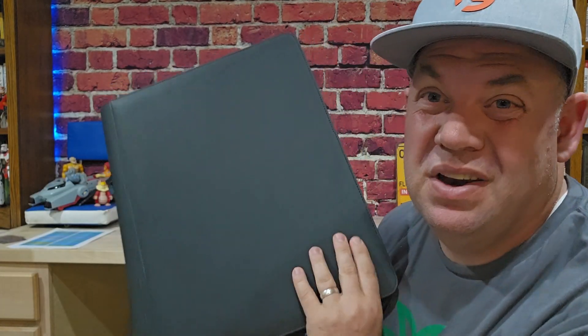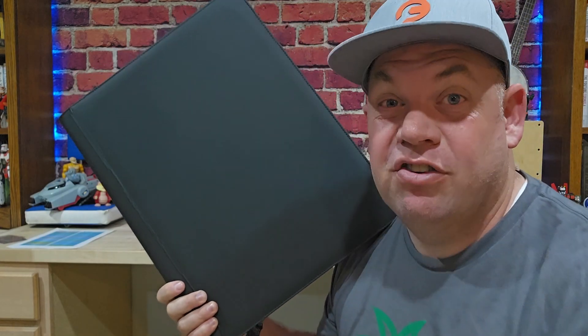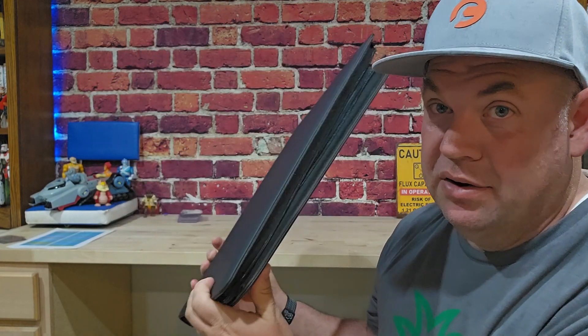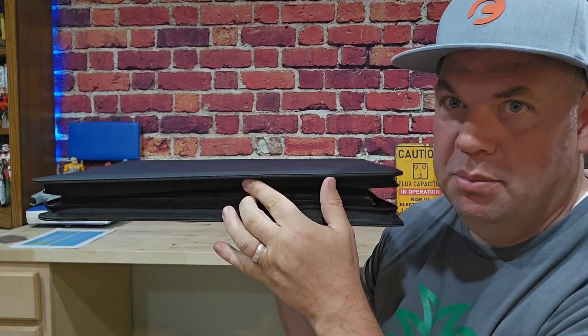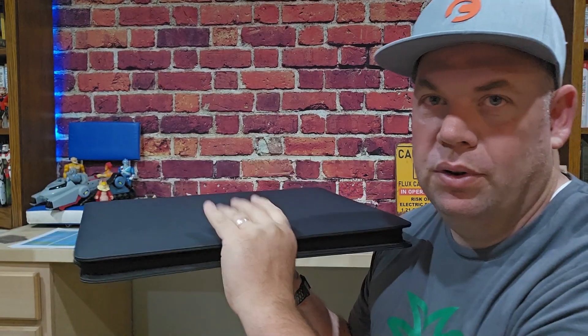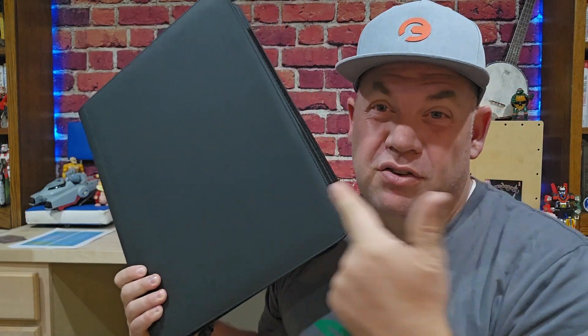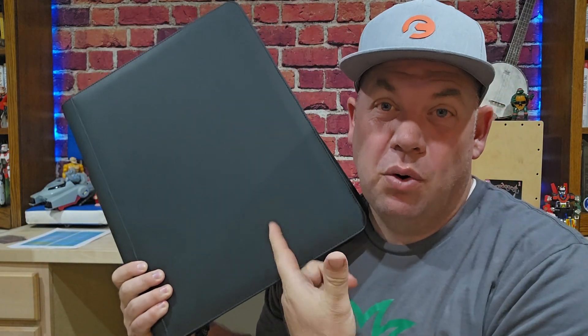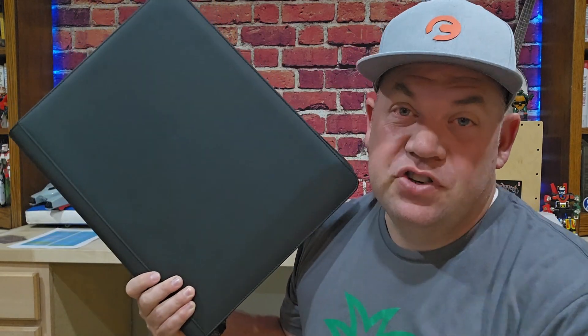It's 1,024 cards that you can fit in here. In a baseball series, that's going to fit an entire series in this single binder. It does have some room, so if it's completely full, it's going to be a little bit thicker with the zipper holding it all together. This is a really sweet binder. It comes in three colors: black, blue, or orange. They're acid-free pages. This is the solution — check it out.